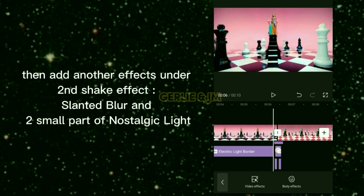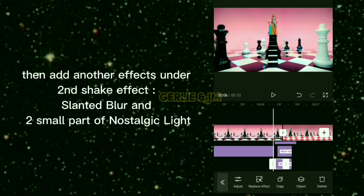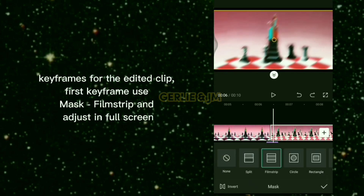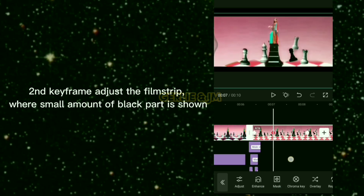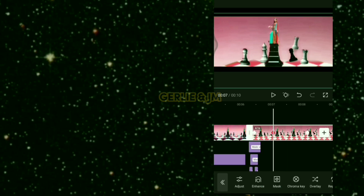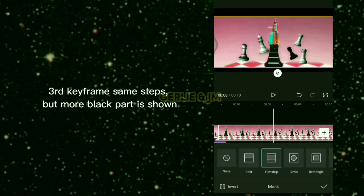Add more effects: a second shake effect, Slanted Blur, and two small parts of Nostalgic Light. For the edited clip keyframes — first keyframe: use mask film strip and adjust to full screen. Second keyframe: adjust the film strip so a small amount of black is shown. Third keyframe: same steps but with more black shown.